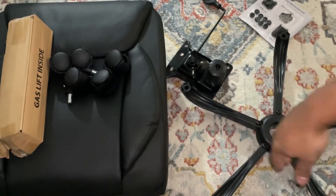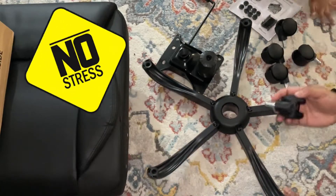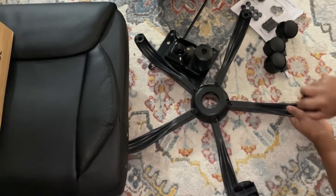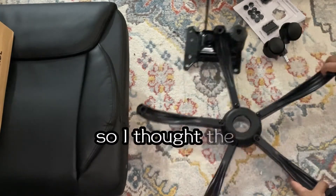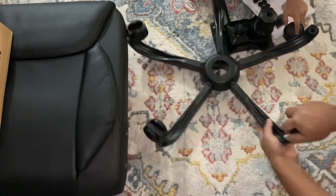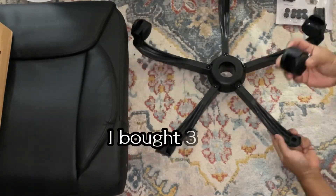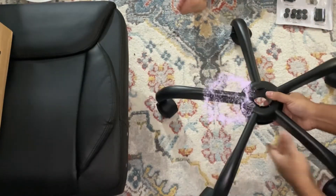I want to show you how easy it is to put the wheels on. All I had to do is apply some pressure and the wheel went right inside with no problem — I thought the design was great. I love the design and the way they made it. Those legs are made out of metal, and the wheels are very strong and sturdy, which I was happy with. I went ahead and bought three of these chairs — this is the third one I'm setting up.